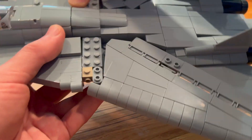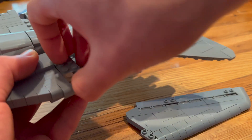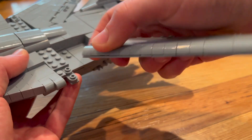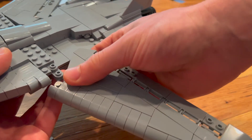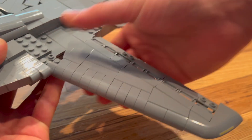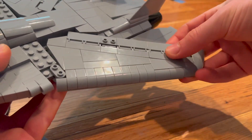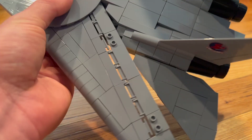So what you're going to do is pretty simple. Take the wing off — or however you want to do it — remove this piece, put your wing back on, and there you go, you're done. You just put these back on and now you're all good.